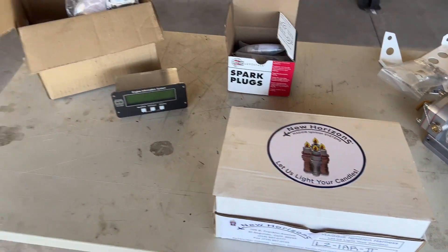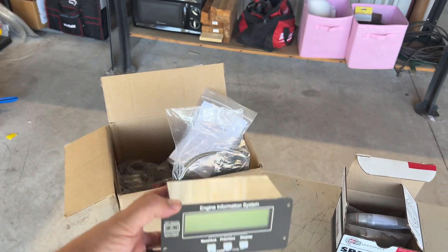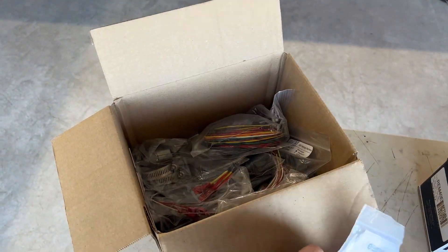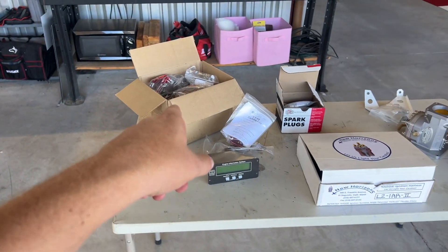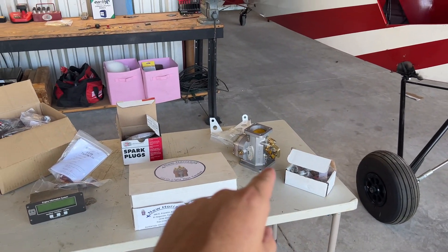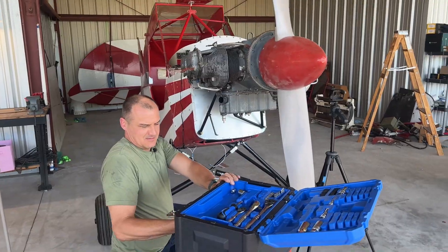The last thing we're putting in is this engine information system from GRT — Grand Rapid Technologies. They provided and sent it over. We're talking EGT, CHTs, all kinds of sensors, so much wiring — that is going to be a huge video. All these great parts are going in, but not in this video because I'm making a separate video for each one of these things being installed. We'll probably do the spark plugs and ignition together. Let's set up some cameras and I'll get started helping Duane.